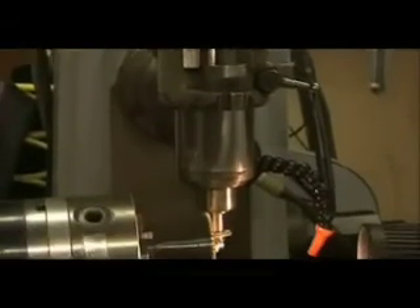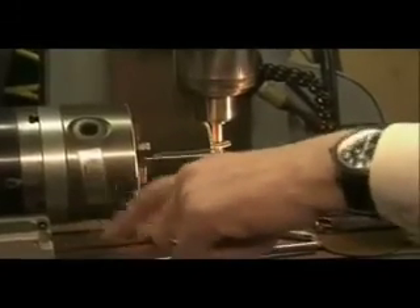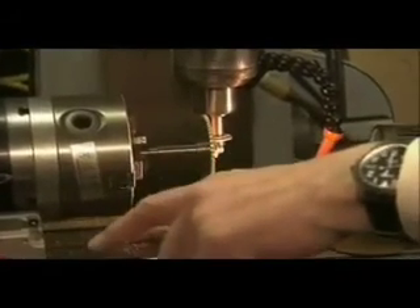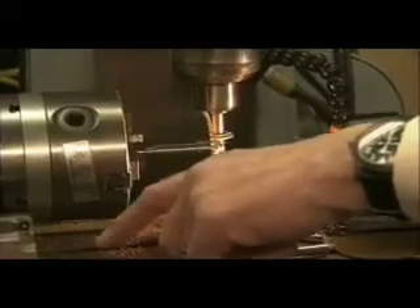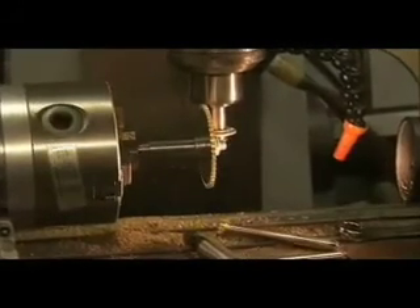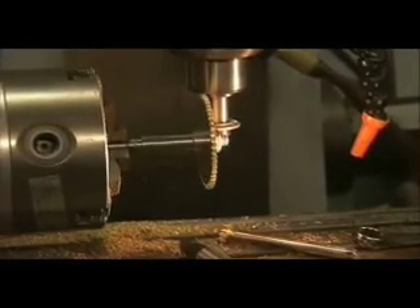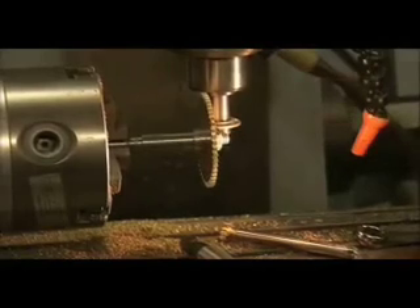That's the stepper motor, controlled by the controller. That's what can be moved manually, but in this case, wherever we're making teeth, it has to be done accurately, so it has to be locked in position for each cut. And that's the way it progresses until we've cut all the teeth.